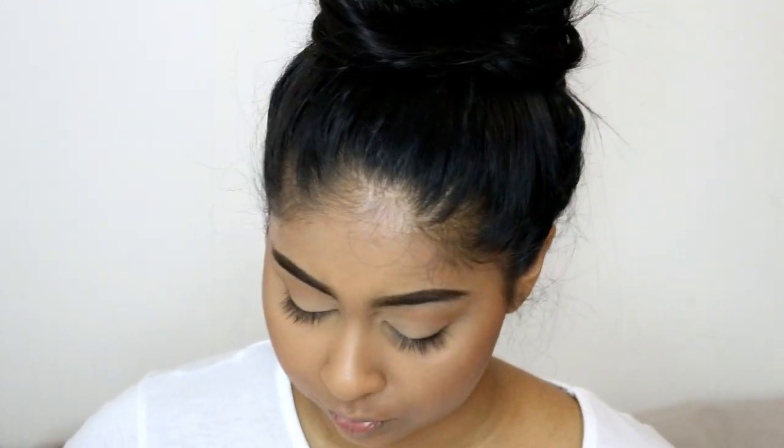Now onto bronzer — I'm using the Bobbi Brown bronzer in Deep to add a bit of definition to my cheeks. I also went in with the MAC Mineralized Skin Finish in Dark Deep to add a bit more color to my skin. I really love this bronzer because it just makes your skin look really soft.